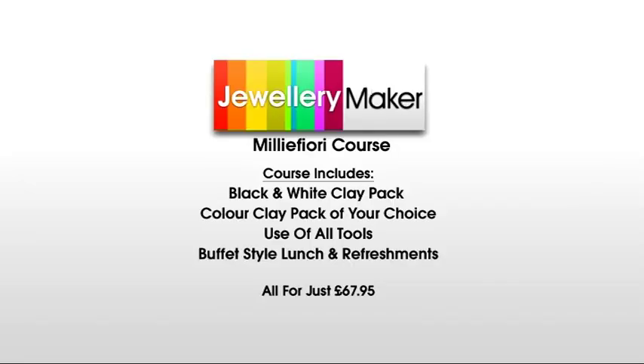The full course includes black and white clay, a color clay pack of your choice, use of all tools, a buffet style lunch and refreshments, and all for just £67.95.